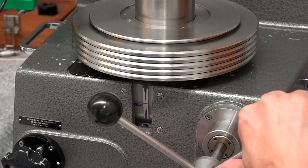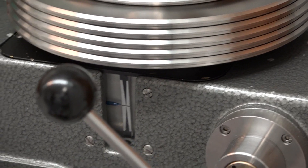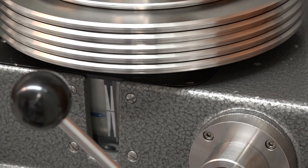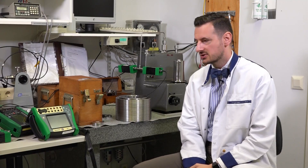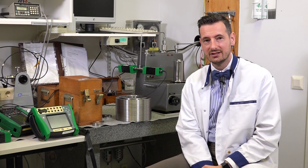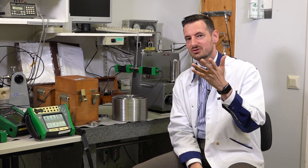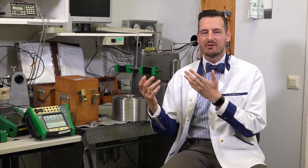Typically you will find a dead weight tester like this in calibration labs as part of reference standard calibrations. It's obviously expensive to buy and costly to run. You have to know the local gravity of the place where you're located, and maybe it's not that portable after all. So we need to try to find out if there is anything else that we can compare our MC6 EX tool against.